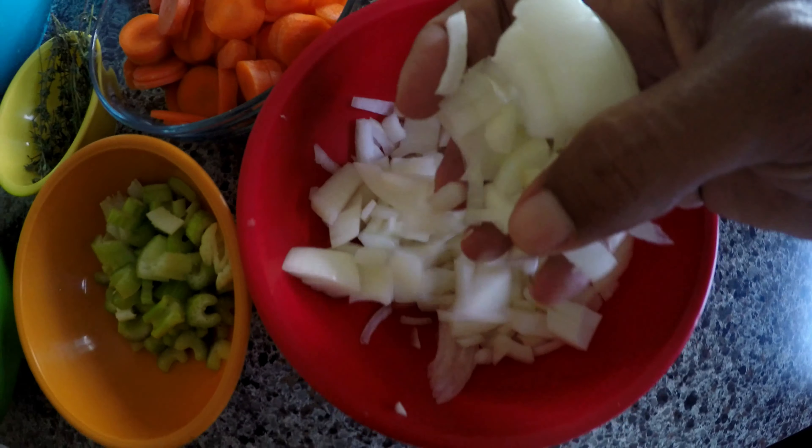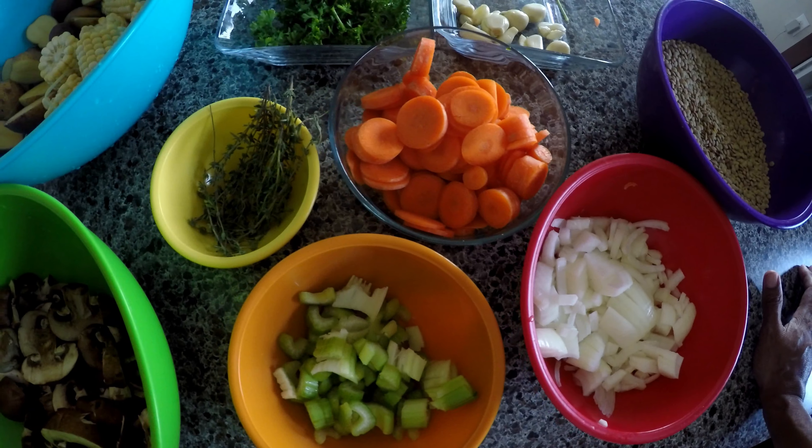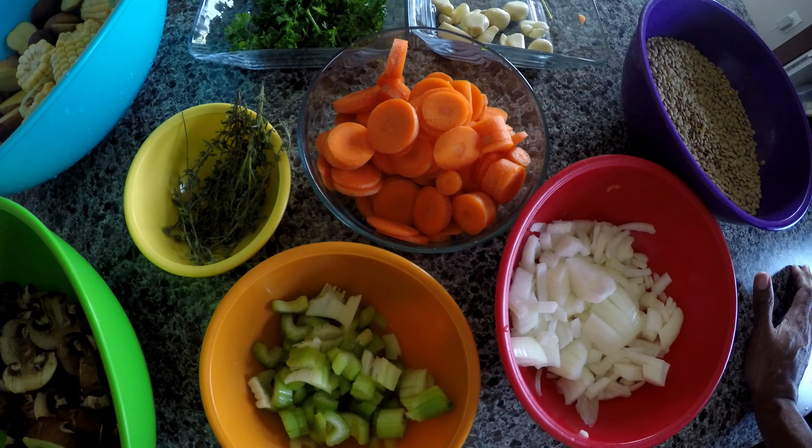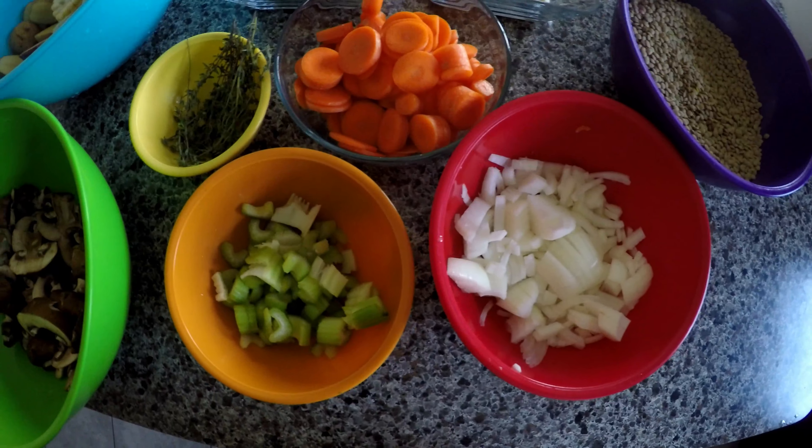Guys, remember I'm not vegan — I'm not even vegetarian. I actually eat meat. But I just tend to want to get the cleaner products, the ones that aren't full of chemicals that cause us to get sick.